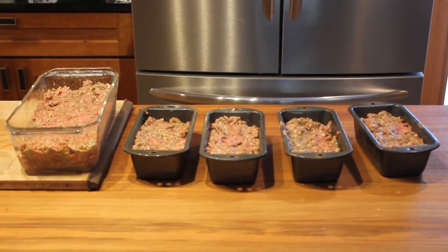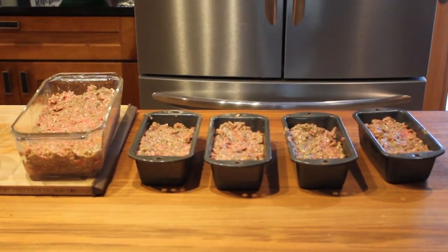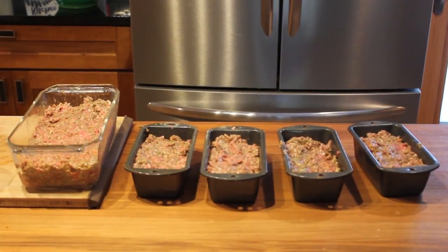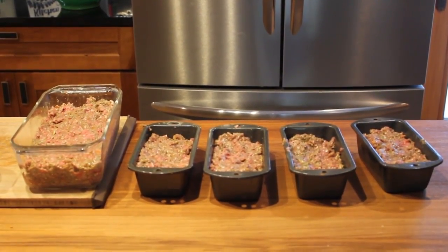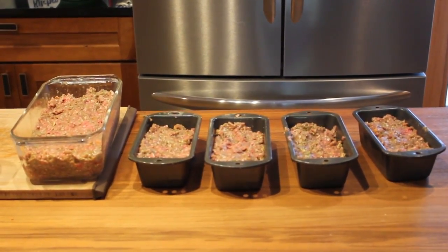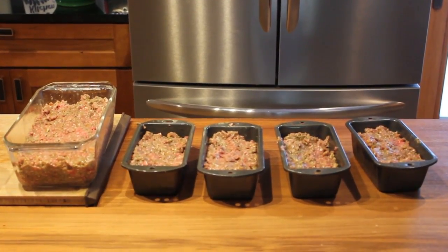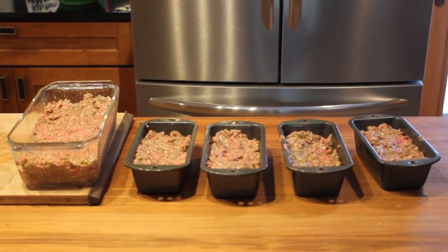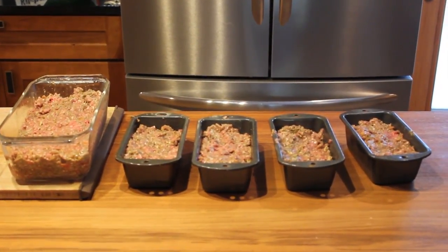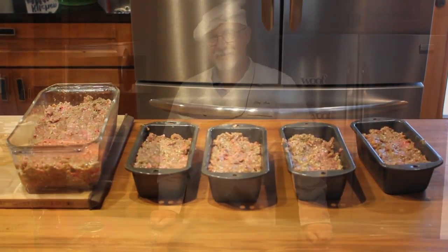Here we have our finished product — one large and four small pup loaves. All together, we have three and a half pounds of meat and three cups of our vegetable, vitamin, and mineral mix. If we had decided not to use the pre-made dehydrated vegetable, fruit, vitamin, and mineral mix, we could have chopped our own fruits and vegetables to add to our pup loaf. If we had done that, we would have needed to add a mineral mix so that the calcium levels would be appropriate.